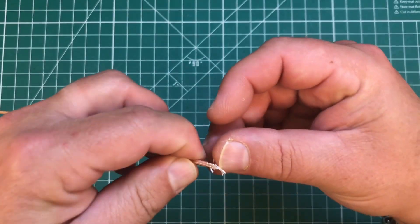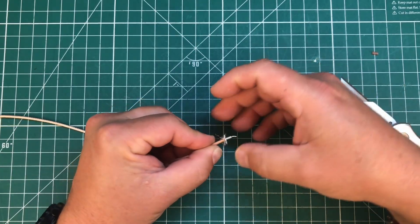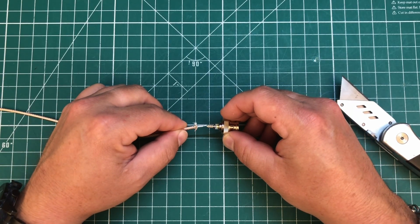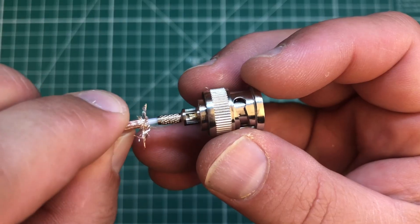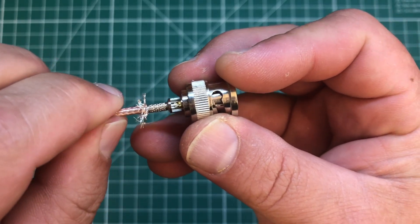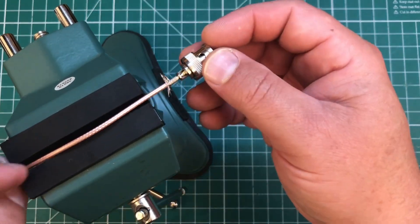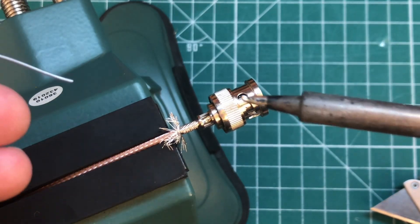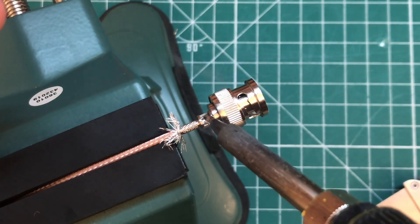Now we're going to fan out the shield. Now we're ready for insertion — we're going to insert the center conductor into the connector. You can see the wire going into that little brass part. I like to put the assembly in a vise to hold it while we solder. Apply a little bit of solder to the tip and get at it — nice flow, beautiful.